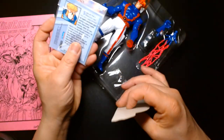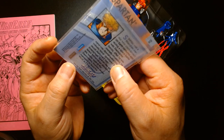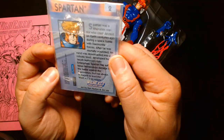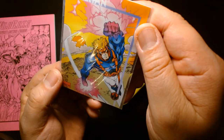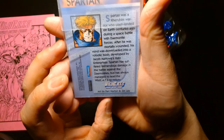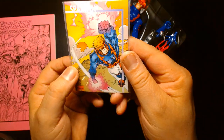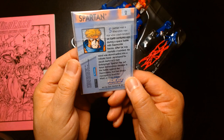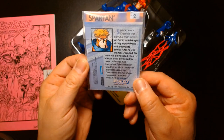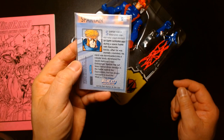I wasn't sure if the trading card was part of a larger set or made specifically for the toys, but it was made specifically for the toys. It's interesting because on the front of the card it's strictly Jim Lee, but on the back it says art by Dan Norton and Jim Lee — so maybe Dan Norton colored it. It's a cool trading card, and it's nice that we still get trading cards with some toys in the modern age, like McFarlane giving us trading cards with the DC Multiverse.